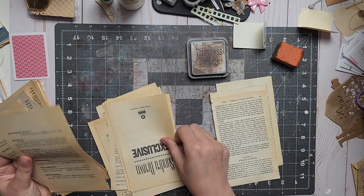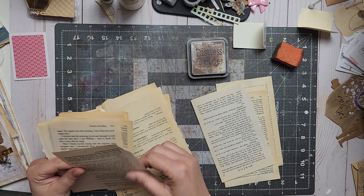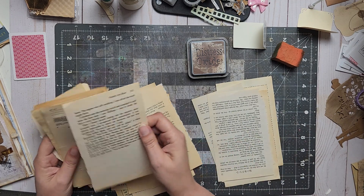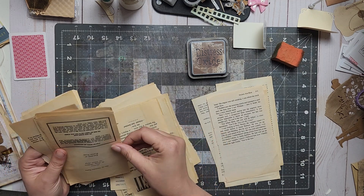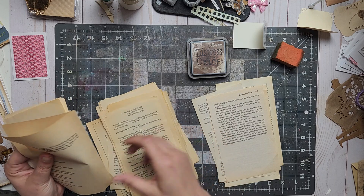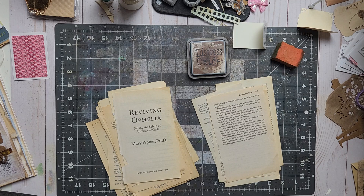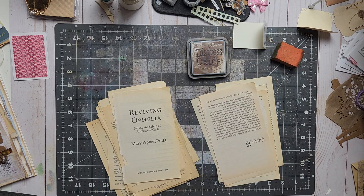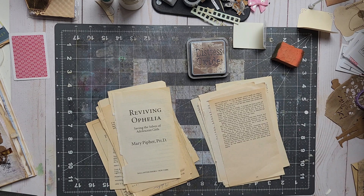Mass making together means we'll prepare our stuff, or I will prepare mine. I'm gonna make clusters with flowers. I sell them in my Etsy store, and I have so many book pages and all of this shipping paper. I need to do something about it. I'm thinking about making as many as I can.